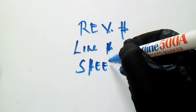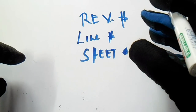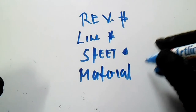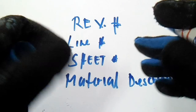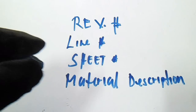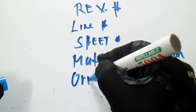Check the revision number, the line number, the sheet number, and all associated information. Also check the material description before you start fabricating. Check what pipe you are installing — is it stainless steel or carbon steel, such as ASTM A106? Check the fittings, such as ASTM A105. Also check the ratings, the thickness, and the dimensions.